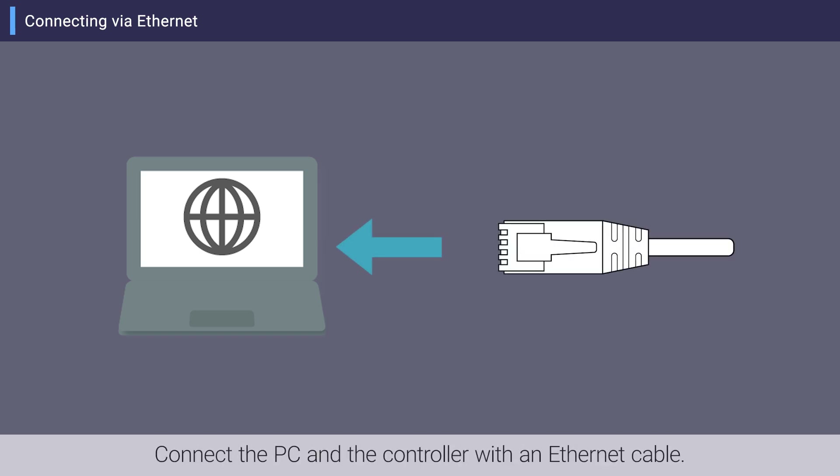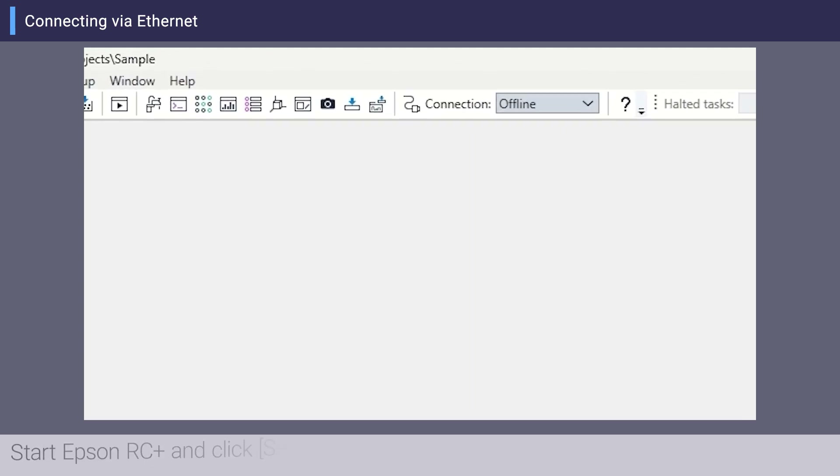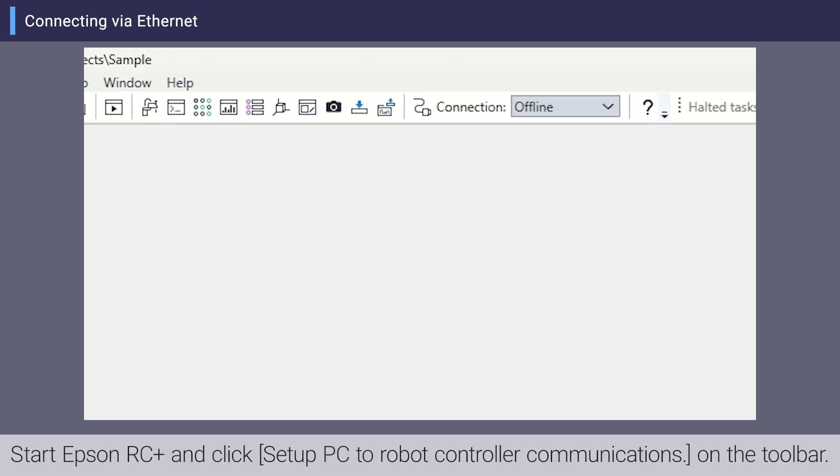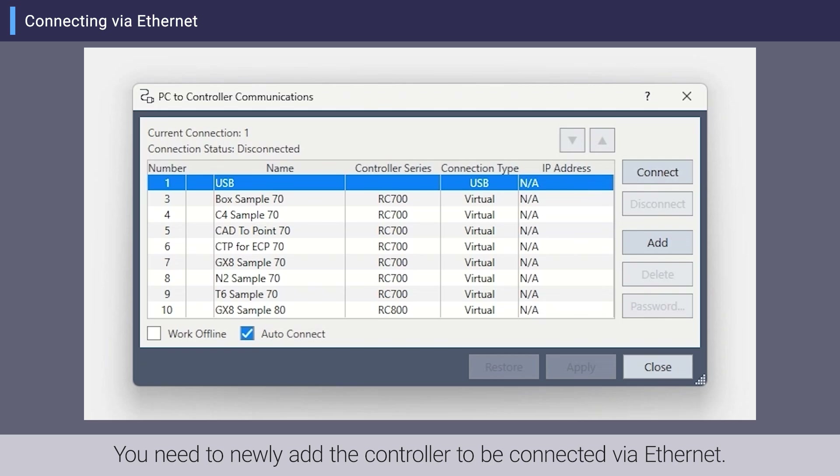Connect the PC and the controller with an Ethernet cable. Start Epson RC Plus and click Setup PC to Robot Controller Communications on the toolbar. You need to newly add the controller to be connected via Ethernet.